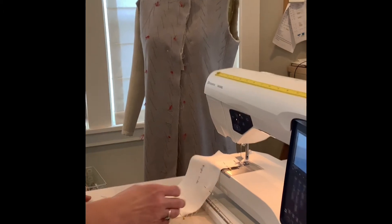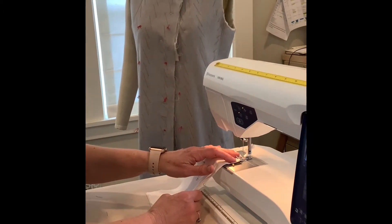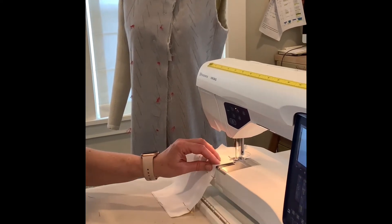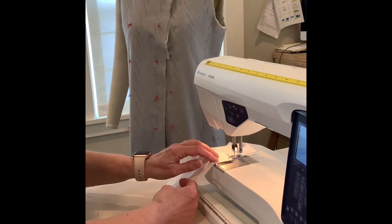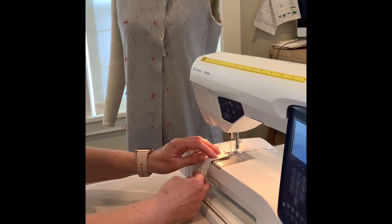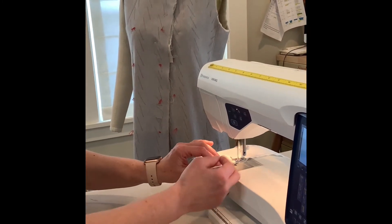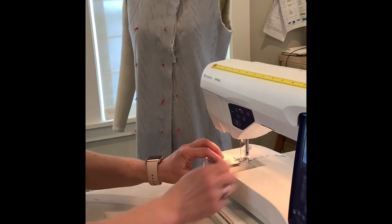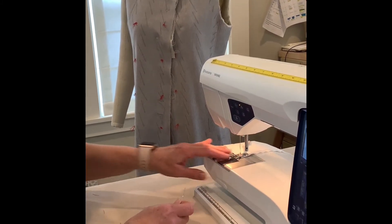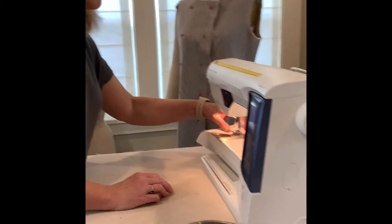This seam works really well with straight seams — it doesn't work well with curved seams. You can use this on pant legs or on shoulder seams. You're going to see this on really ravel-y fabrics, especially like chiffons. I use it on rayon as well.